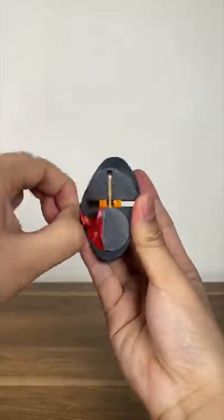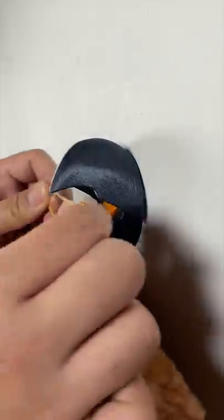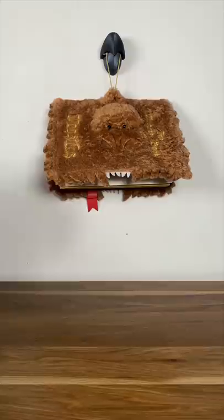Now the beak can stay open. And after we stick it on a wall, it can hold on to anything you put in it — including coats, keys, or a Monster Book of Monsters.